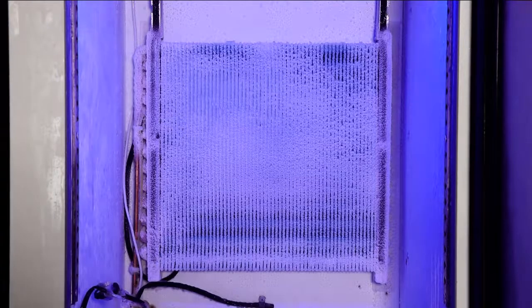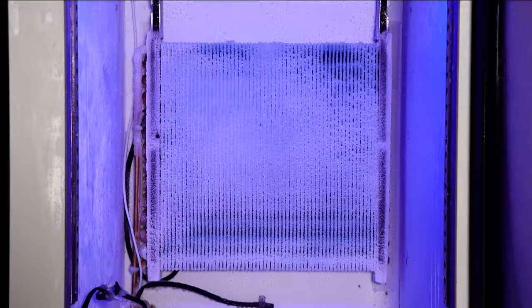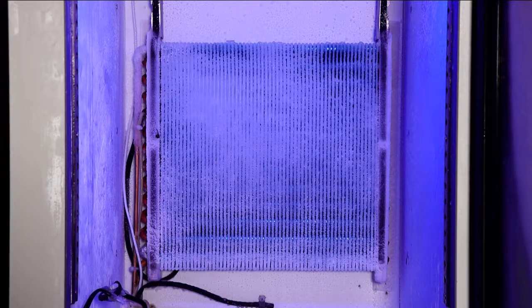Hi, this video is going to show you the hot air defrost technology of our commercial freezers. As you know, the ice build on the evaporator can make the freezer fail to operate effectively to achieve the cooling temperature.